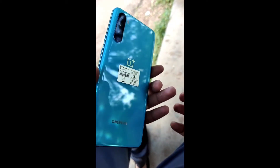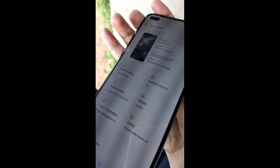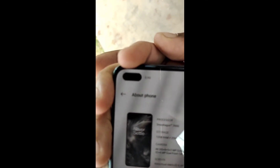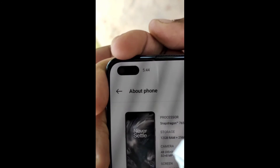The OnePlus Nord has two front selfie cameras. The main selfie sensor is the Sony IMX616 at 32 megapixels, along with a secondary 8-megapixel camera.